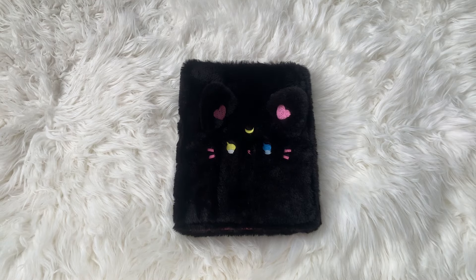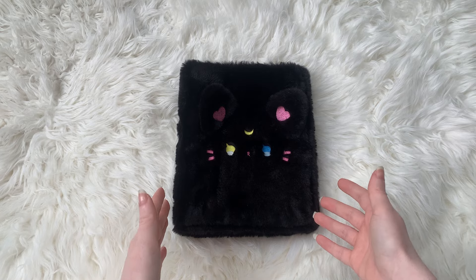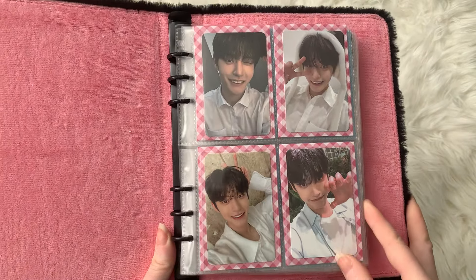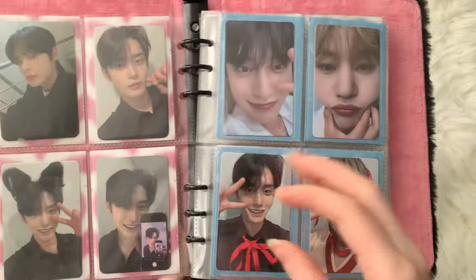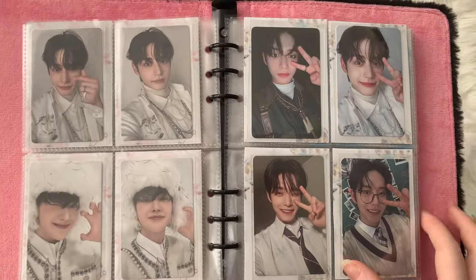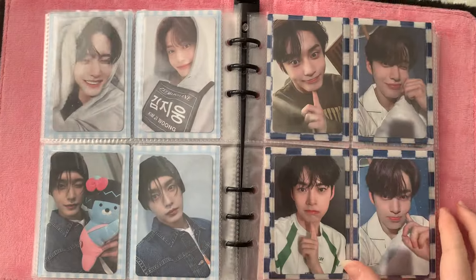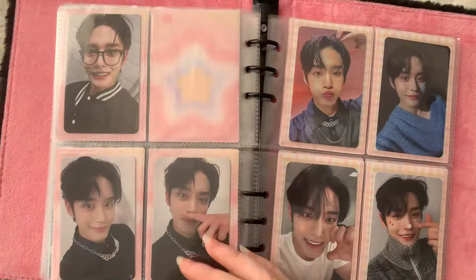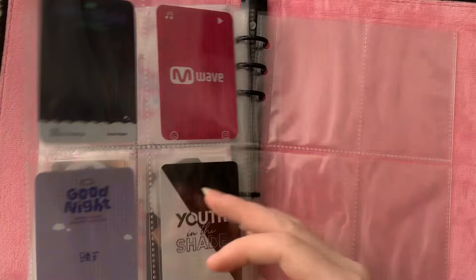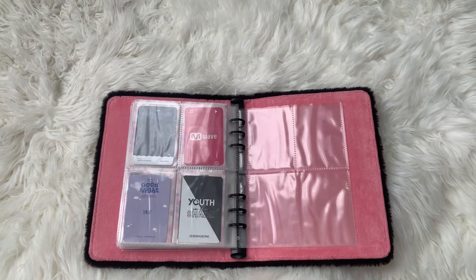Now in this binder I have my Jiuung collection — just some of the photocards here. It's a pretty complete collection I would say. I have a couple of his photocards off to the side that I'd like to sort into this binder. I also bought new pages because as you can see I was kind of running out.